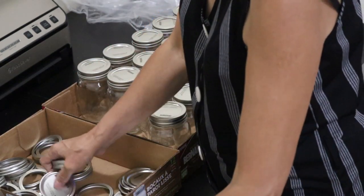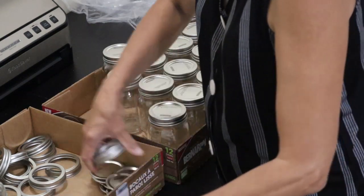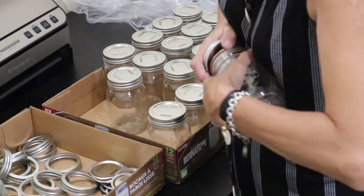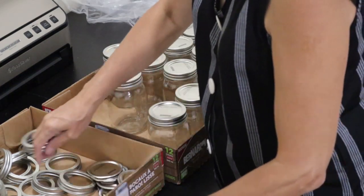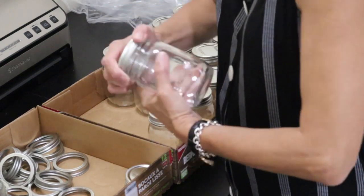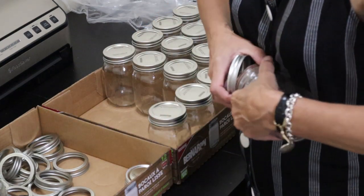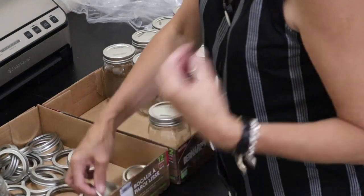I don't know why they packed this one because it is such a pain to undo. But I guess it keeps the insides of the jars fairly clean, although you still have to wash them. I guess, as I said, it does keep the insides fairly clean — they're not going to fill dust in them.